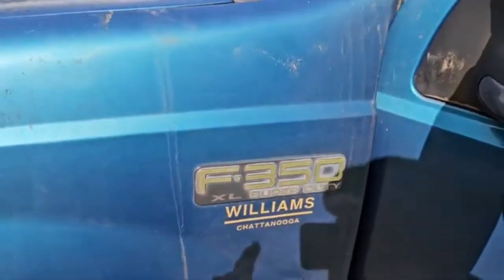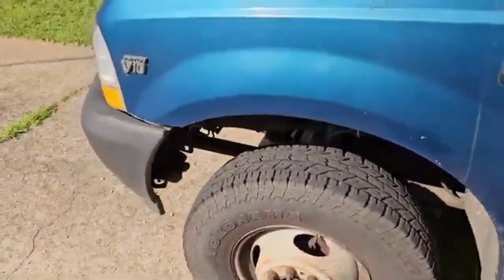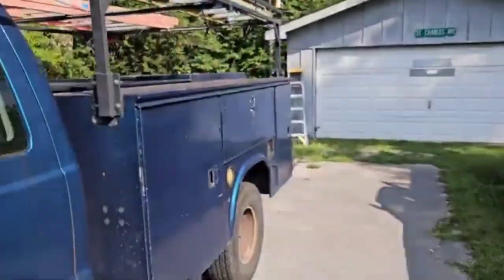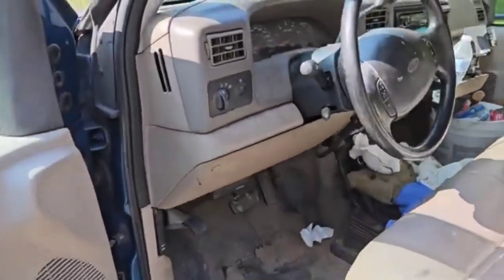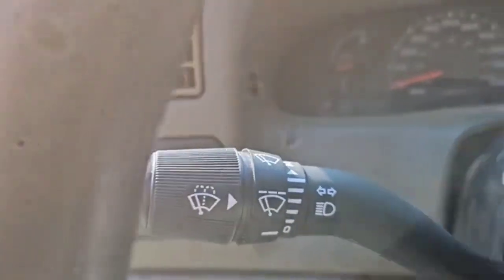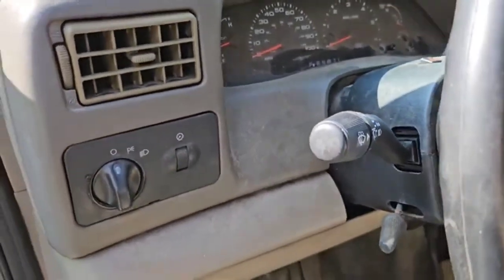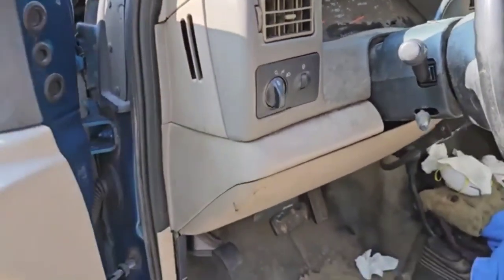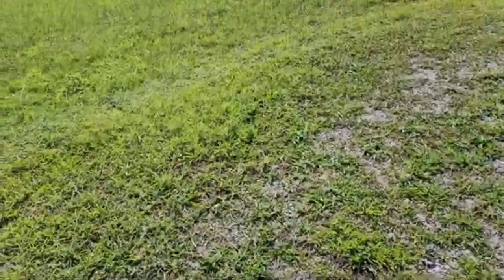So on my 2002 Ford F-350, the window washer stopped working. But intermittently it would work if it rained. So I went online to see what I could figure out. One thing was to replace the button or the knob where you push it to make it spray — that didn't fix it. I had replaced the pump before, checked all the fuses, there was nothing there. So I started tracking the wires back.